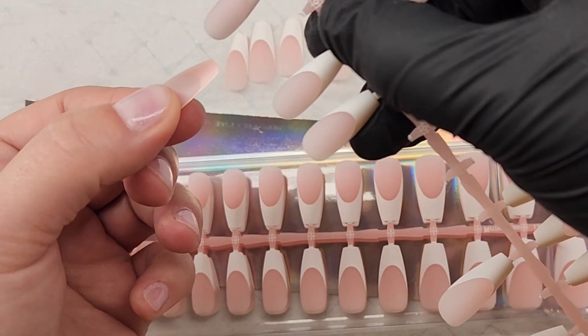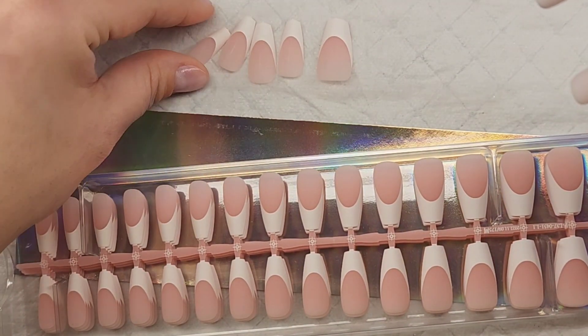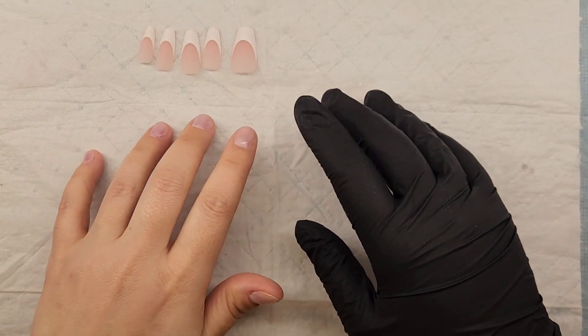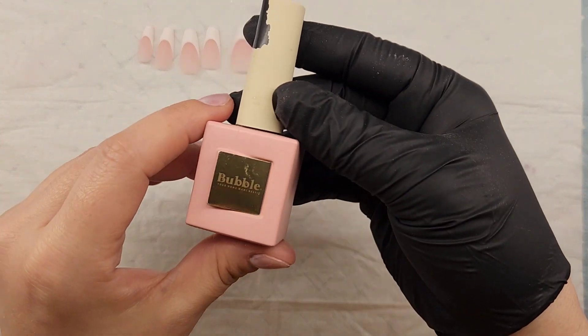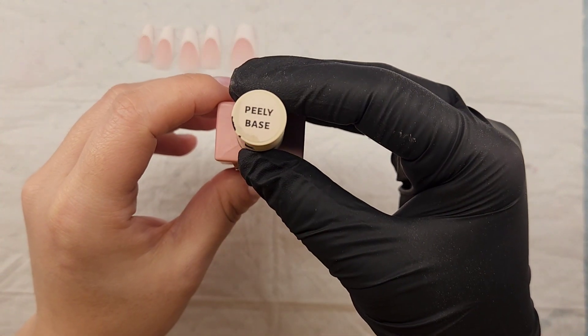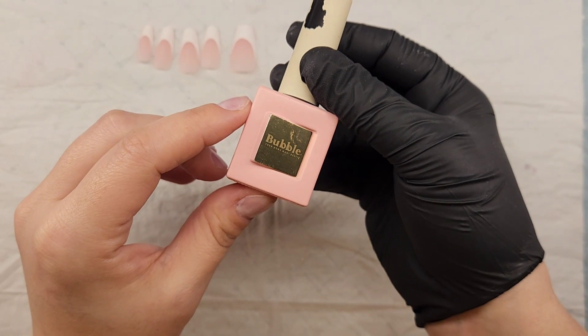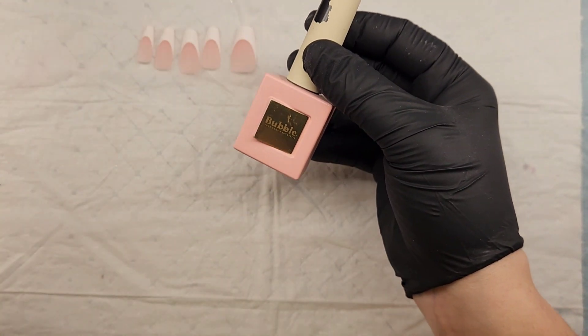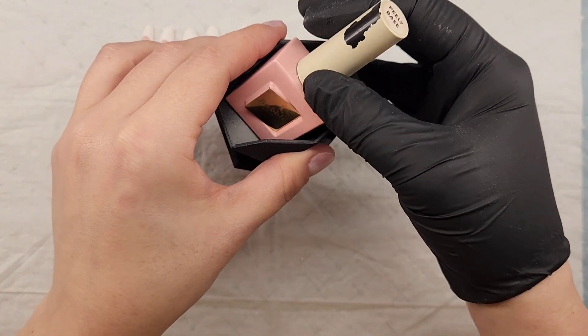This is the video I did directly after applying the builder gel on my natural nails when I did that overlay, so that's the only thing on my natural nails. Here is the gel peel base I like to use underneath my tips — this is by Bubble. Ignore the top, it has been used, it's very well loved. I love this peel base.